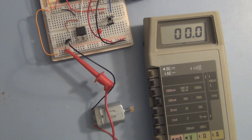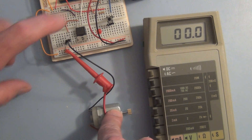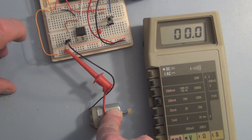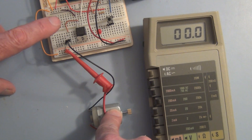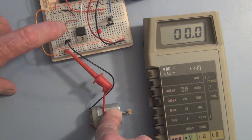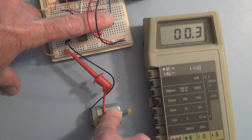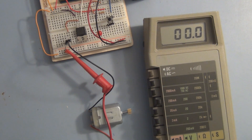We can also show, by putting a current meter in series with the motor, exactly how much current the motor uses. You can see it's a lot more than the Arduino would be able to supply. So the Arduino only has to provide the control signal to turn this power MOSFET on and off — it's the brains of the operation and the MOSFET is the muscle. You can see there we've got 95 to 96 milliamps.